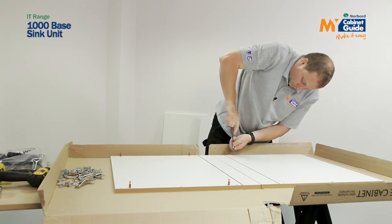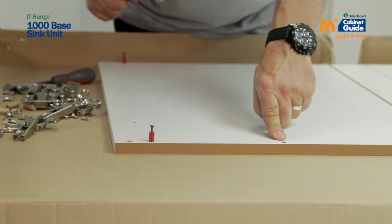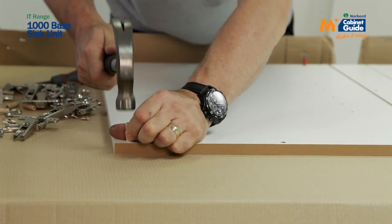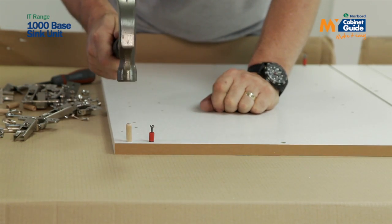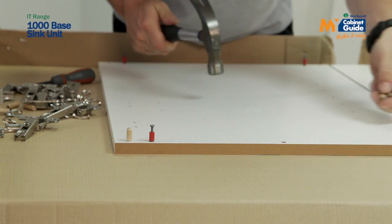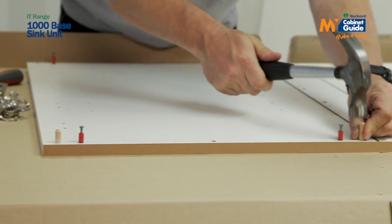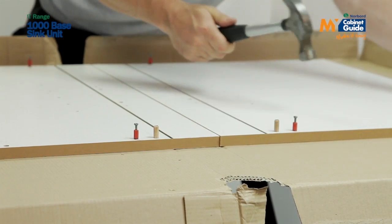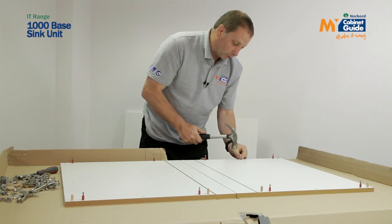I'm going to fit my wooden dowels. You don't need a wooden dowel in the centre of the top of your end panel. Tap until the sound changes, and work your way along, putting three in along the bottom.